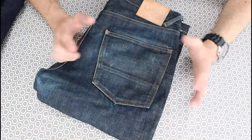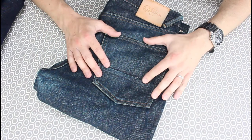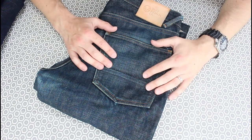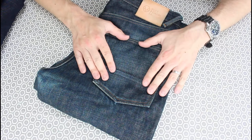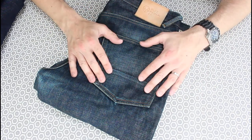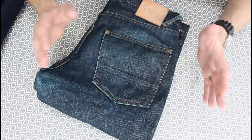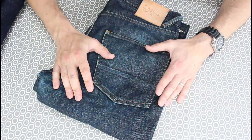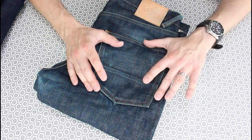Hi, little update video — six month review on these Hyatt selvedge denim jeans, and these are the Skin R. If you follow my channel, you'll probably say to me this isn't a six month review, you've had these for a year.